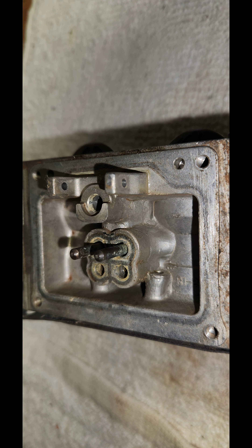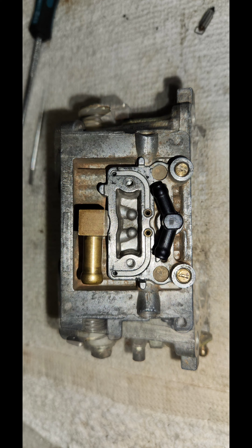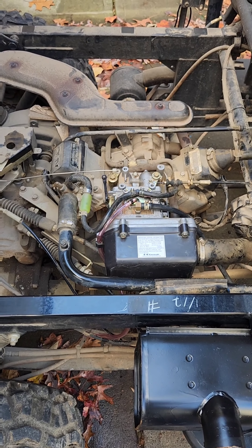After I cleaned the carb I reassembled it with all new gaskets and reused the original jets. The vehicle ran great. Set the mixer screws at about two turns out and fine tune from there. Adjust the idle low enough so the transmission will shift properly.